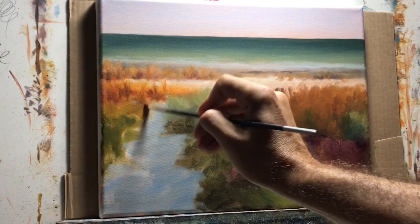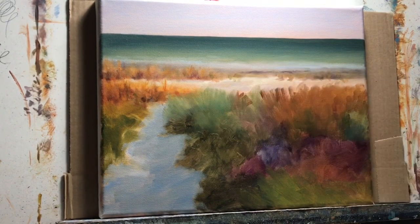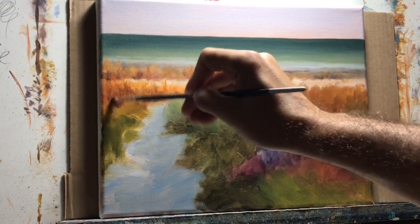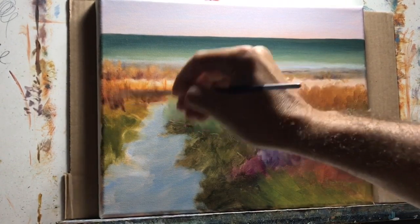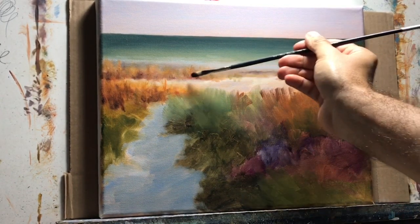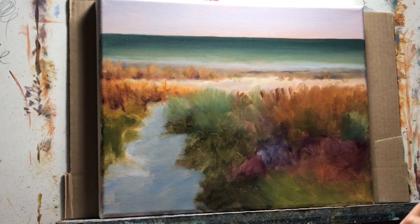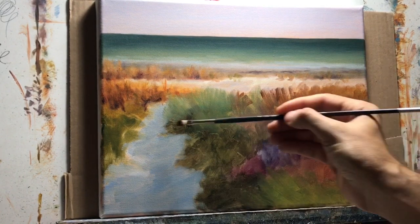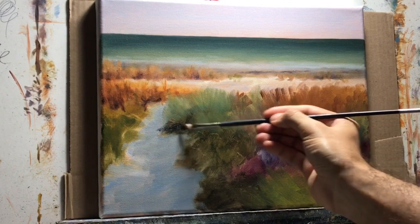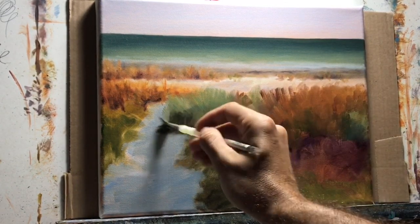Here I'm adding darker shadows inside the tall grasses — it's basically alizarin crimson and a little bit of ultramarine blue. Since this is oils, some of that orange color will mix in with these darks and tone them down a little, so they don't become too dark.